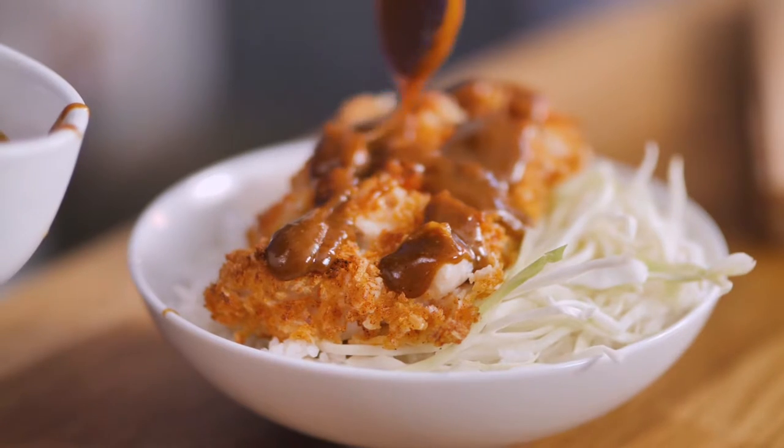When it comes to food, Good Friday is all about the fish. Growing up that meant fish fingers or chippy tea at home. I wanted to do something a little bit different for this Good Friday, so I'm making katsu fish.